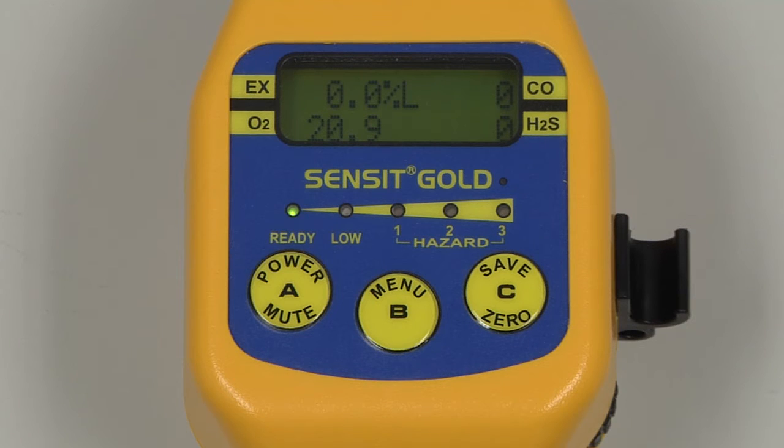To test for flow block, place a finger over the inlet at the end of the gooseneck until a flow blocked message appears. Allow the unit to warm up for an additional five minutes, and then calibration can begin.